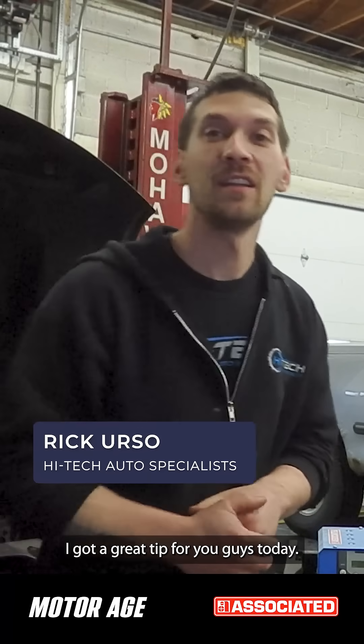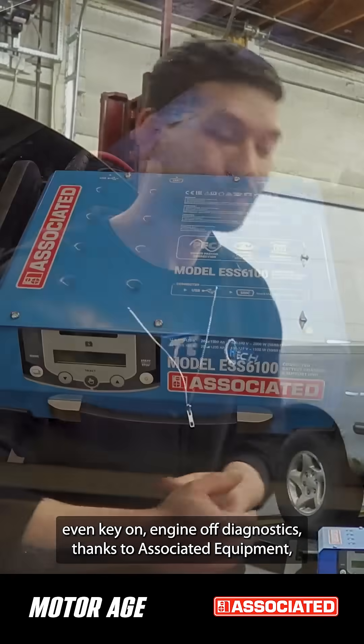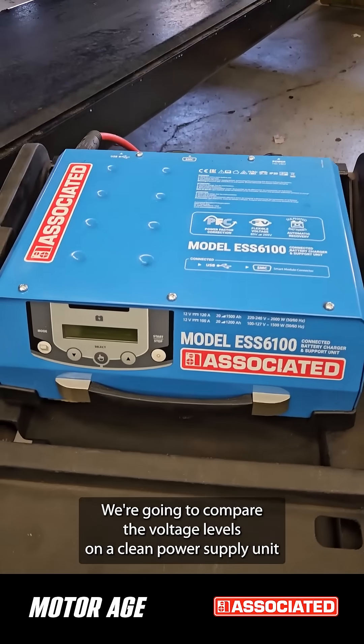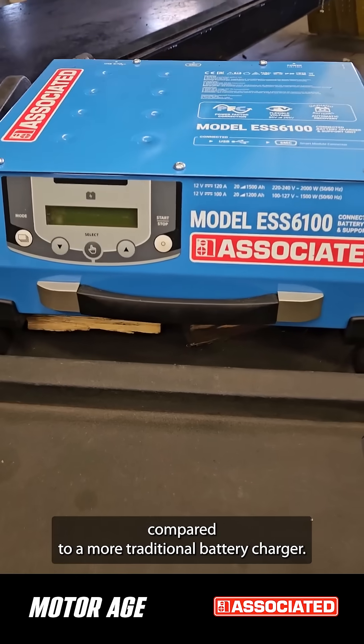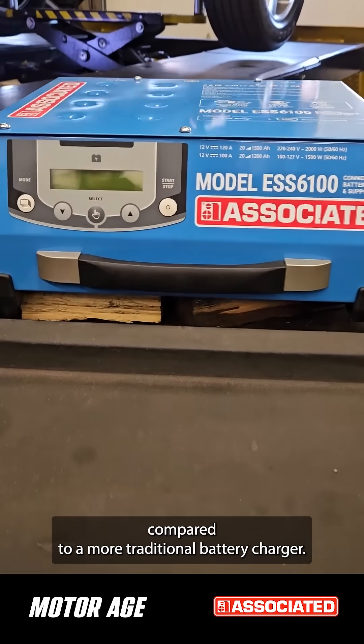Hey, this is Rick Ursa with MotorAge. I got a great tip for you guys today. Anytime that you're performing module programming or ADAS calibrations, even key on engine off diagnostics, thanks to Associated Equipment, we're going to compare the voltage levels on a clean power supply unit compared to a more traditional battery charger.